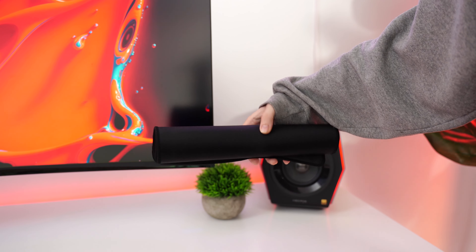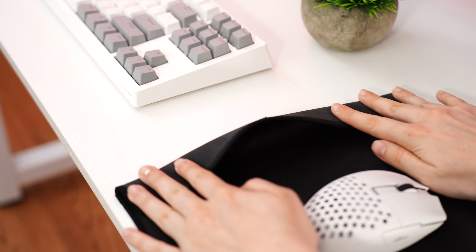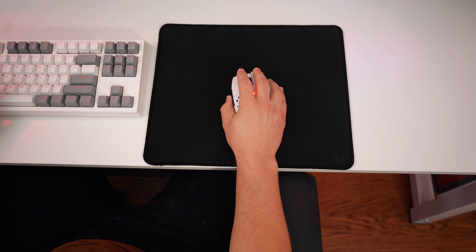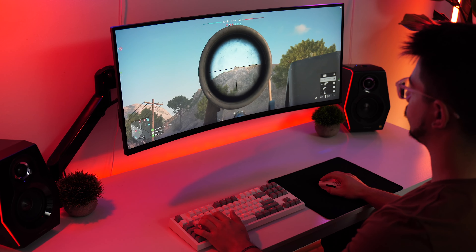Let's talk about the Glorious. Firstly, this comes packaged rolled up and is pretty easy to roll flat, so that is a good thing. As for performance, this is definitely the fastest pad on the list. The surface is a bit rough to the hand; however, the glide is very smooth on your mouse and it does have that speed.